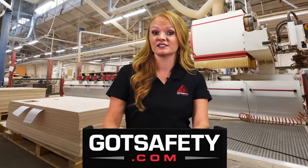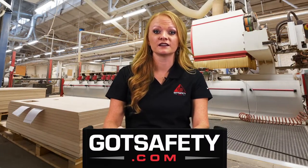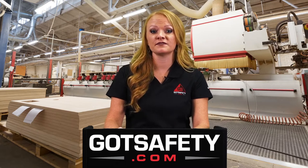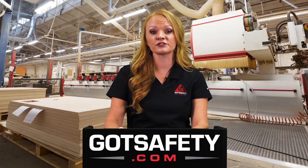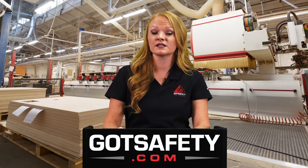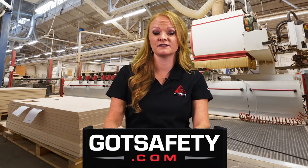Table saws make cutting straight edges on large work pieces a little easier. Although they are relatively simple to operate, it is important to remember safety tips at all times to avoid injury to you or anyone else in the area. This lesson will focus on preparation and safe operations of a table saw.